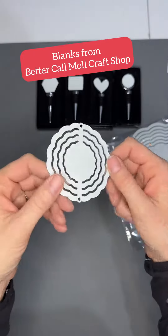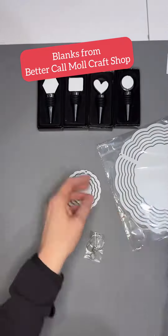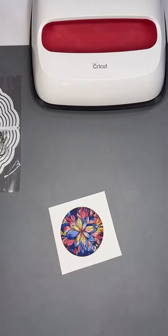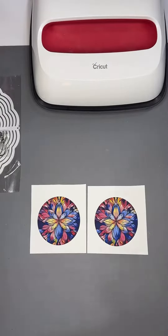Today I'm making a 3 inch sublimation wind spinner. These are one of our newest products and they are so cute. I am just measuring the blank — it's a little over 3 inches in size.